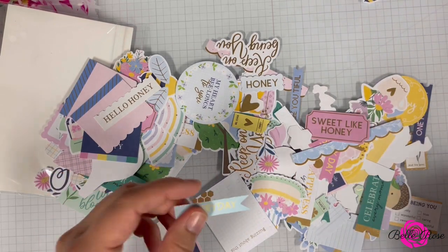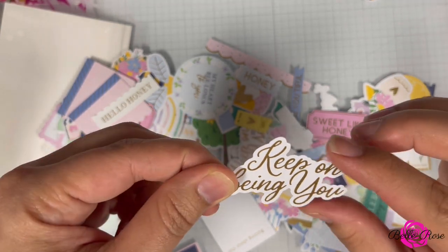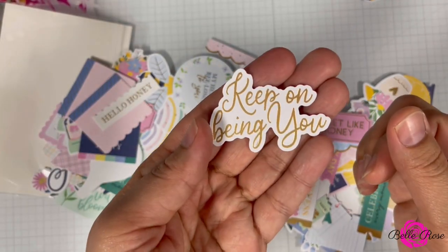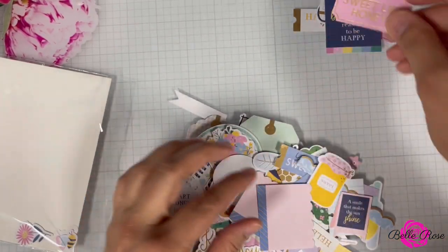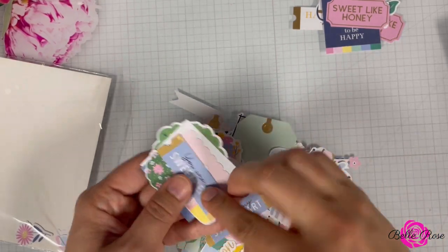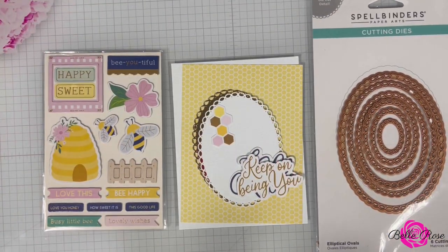Of course you will also receive foam squares and adhesive tape. All right, that concludes the unboxing of the card kit of the month. I'm now going to take a break while I sift through everything and decide what I'm going to use to create three cards. I'll be right back. All right guys, I am back!